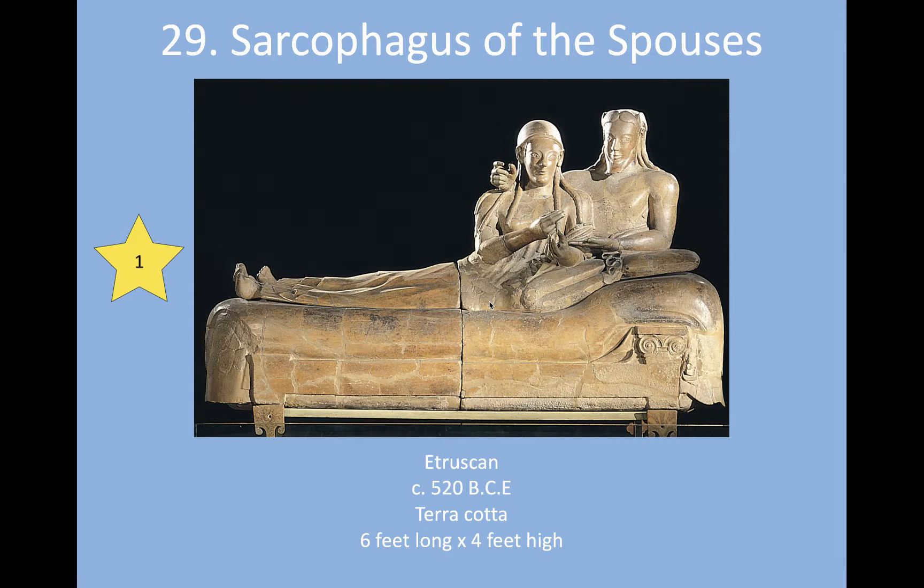When we look at this sarcophagus, we realize that while it was created to hold the cremated remains of two humans, it feels very different from that. It feels so different because it is unusual in antiquity to see a work of art with this level of realism in the construction of human bodies. The Etruscans were sort of ahead of the game for realistic depictions of the human body in this area of the world.